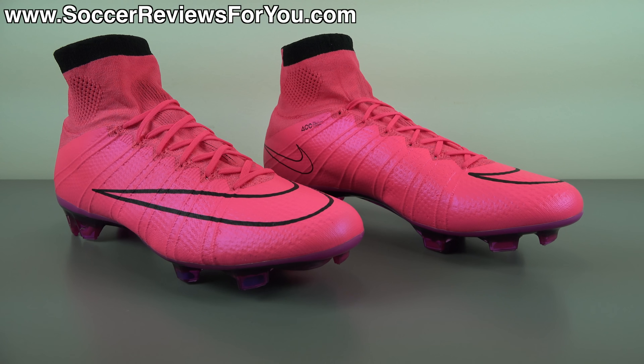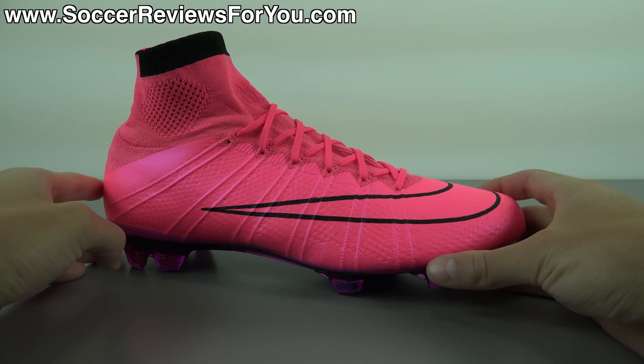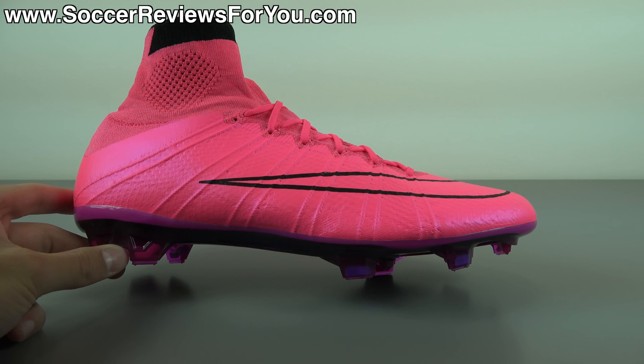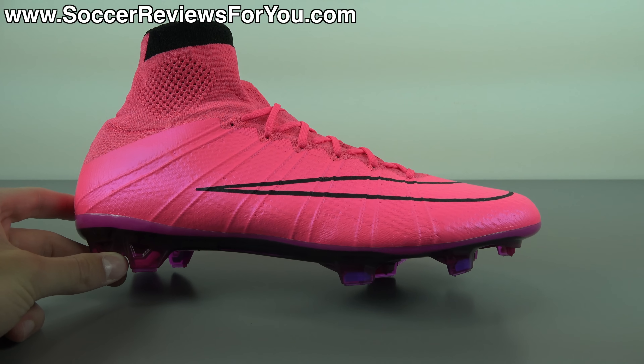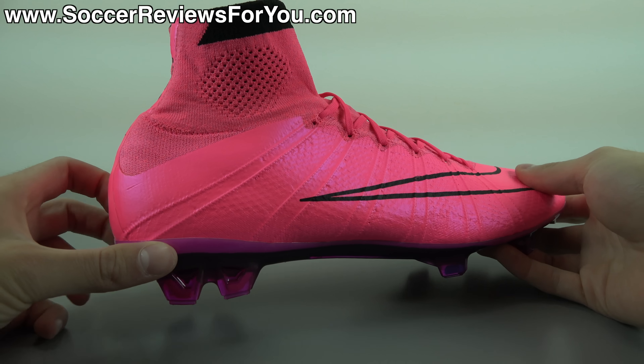Let's get right into the review. To start things off, let's take a closer look at the colorway. Now as you guys can see, these things are extremely bright. It features hyperpink with a black accent color and a blue soleplate, which I think looks pretty cool. Not crazy about the bright pink personally — it's not that I don't think it looks good, it's just not something I would personally like to wear. A little bit too flashy for me, but that's something everybody has to decide for themselves.